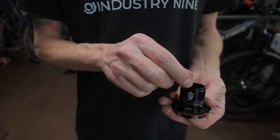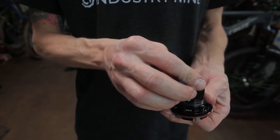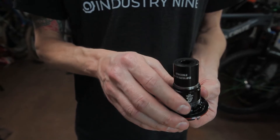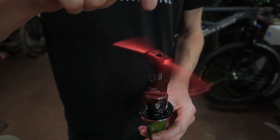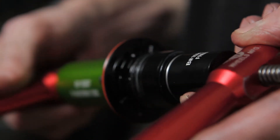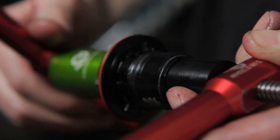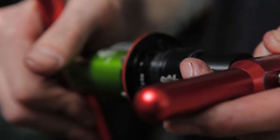With your double row bearing in place, you can insert the spacer and stage your outboard bearing. You'll use the same press adapter for the outboard bearing. Use the flat side of the 15-307 adapter against the double row bearing on the backside of the freehub body. With the adapters in place, begin pressing the outboard bearing — be sure to press the bearing fully into its seat.